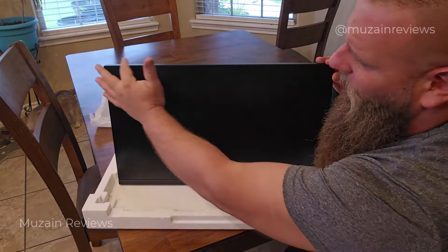Now that we've unboxed everything, we're going to go ahead and set it up and then check out some gaming and some office use. The setup of this KTC monitor is very easy, very straightforward. You have your base and you have the arm here. The arm snaps into place very easily. You have the slots on the arm and on the back of the monitor — you just slide these into place. Now we're literally just plugging in the monitor and plugging it into whatever we're playing with.